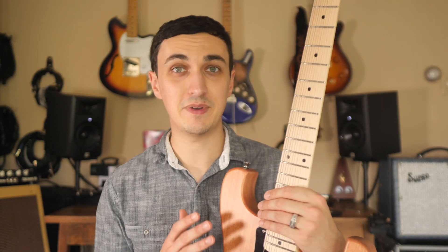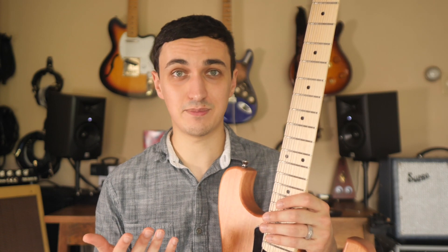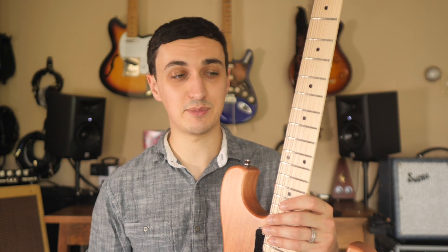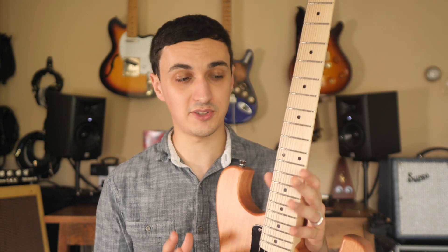I should mention that this video is probably going to come across as me being really critical of the instrument. But it's a prototype, so the point is to be picky. We're going to look at some of the areas that can be improved and hopefully figure out the best possible combination of all the parts here.